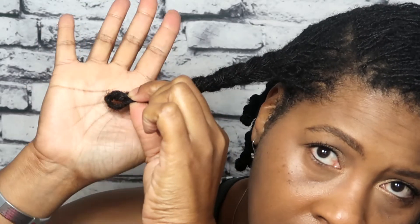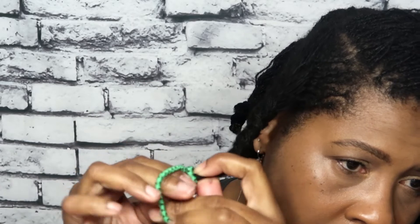After the two-strand twist, I do a simple loop at the bottom — and this is where you will actually place your rubber band. I don't really like to use rubber bands; I use scrunchies, and I just put that at the bottom of my hair.